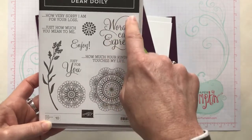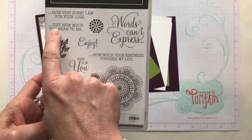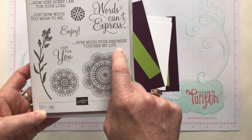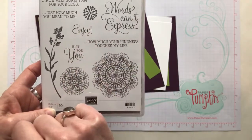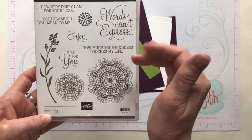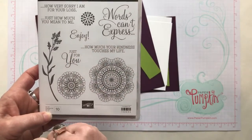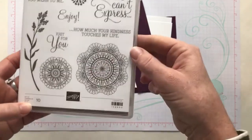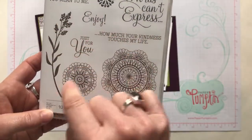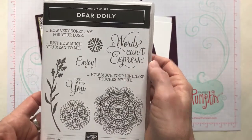We've got 'words can't express' and then on the inside you can say 'how very sorry I am for your loss,' 'just how much you mean to me,' or 'how much your kindness touches my life.' There's also a 'just for you' and an 'enjoy.' So we've got some deeper sympathy and thank you sentiments, plus some fun and lighthearted ones as well. You can see all of the detail in both doilies — a beautiful floral leafy image and another fun little doily too. A great stamp set.